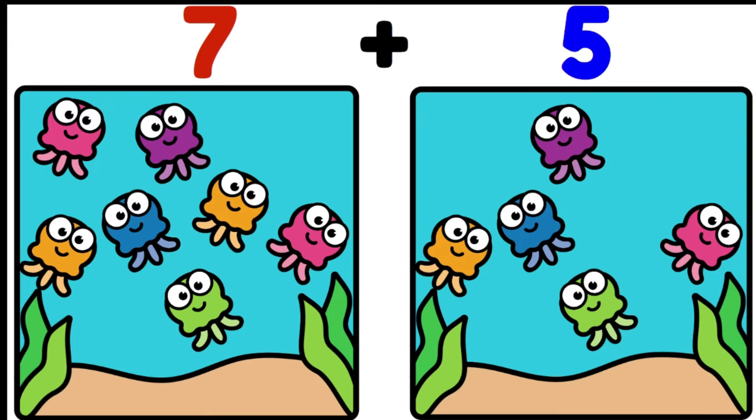Let's put our jellyfish in some water. I have two tanks of water. The first one has seven jellyfish and the second has five. Because seven is the biggest number, that's what I'm going to start with: seven, eight, nine, ten, eleven, twelve. There are twelve jellyfish altogether.